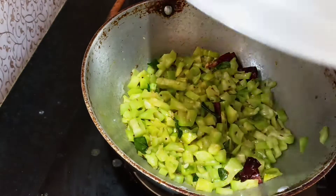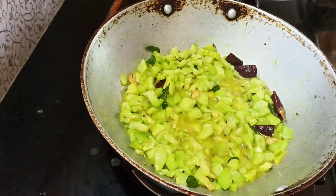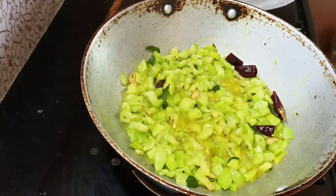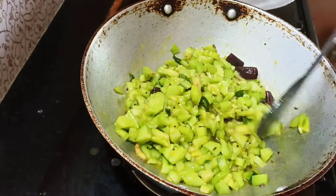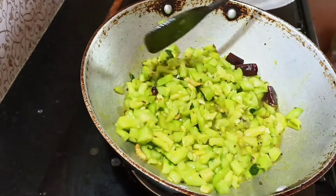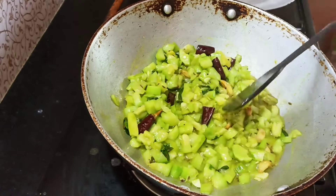Mix it up. We'll add salt in the water. We have water in this curry.